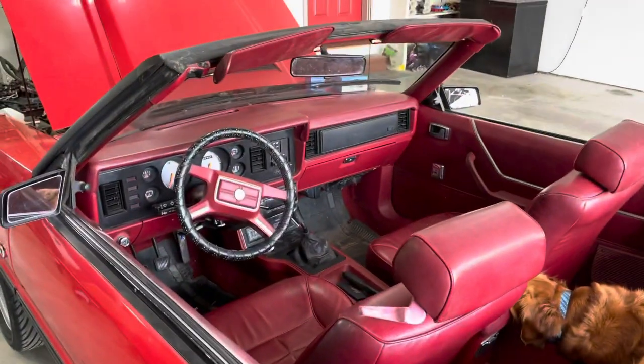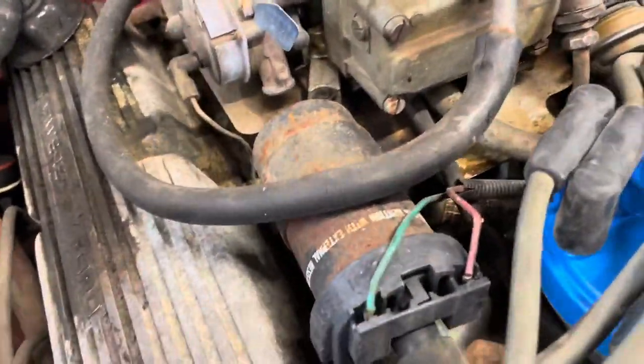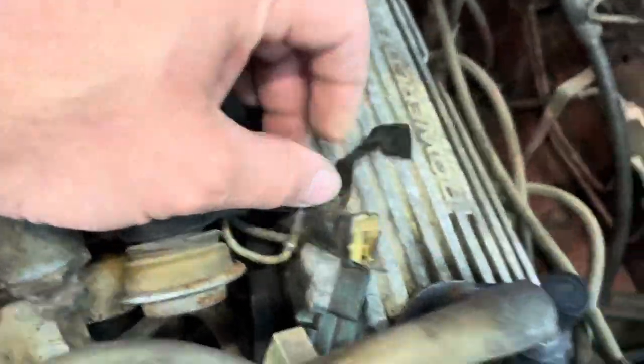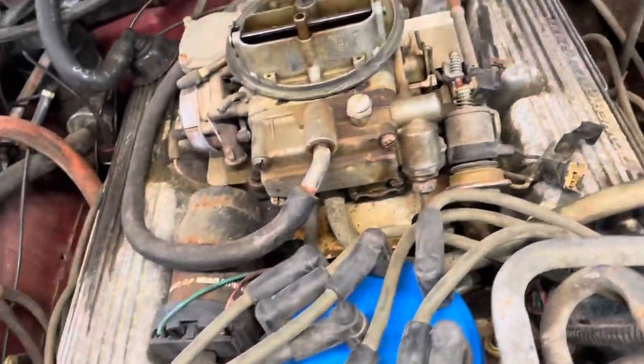I'm going to click off here, change that cap and rotor, and then maybe we'll go for a drive. Got the new cap thrown on and new rotor in there. While I was up here, I noticed some other bad stuff — this coil wire does not look good, and there's a connector here that's broken and disconnected. I'm wondering if that's cruise control; I was playing around with the cruise on the way home the other night and it wasn't working right.